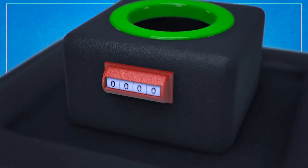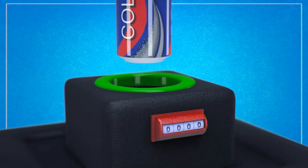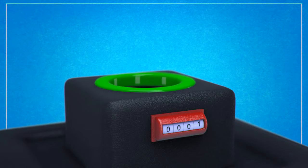The arm is connected to a mechanical counter located immediately on the outside of the collar. After each can is added, the counter increments by one to indicate the number of beverage cans inside the container.